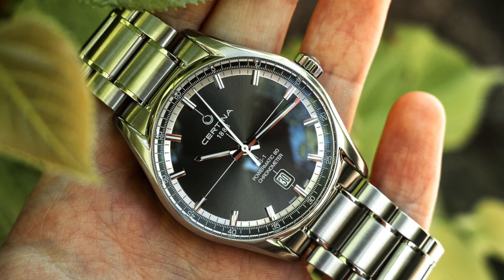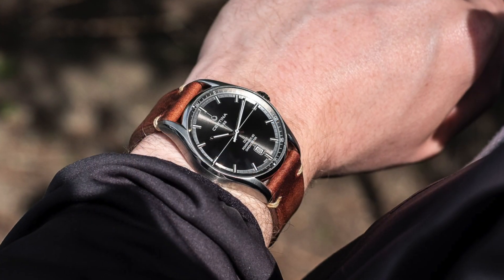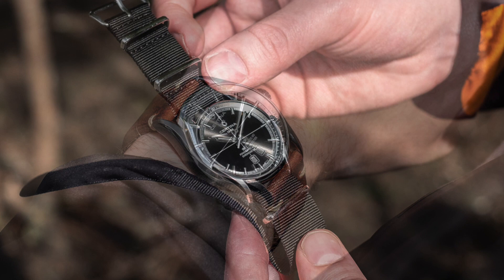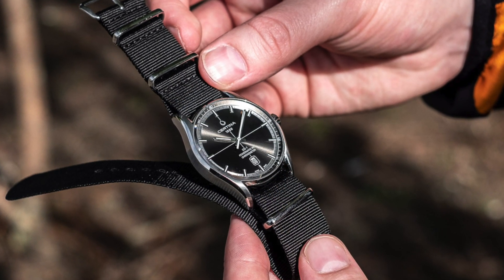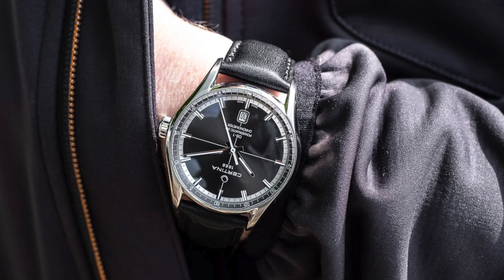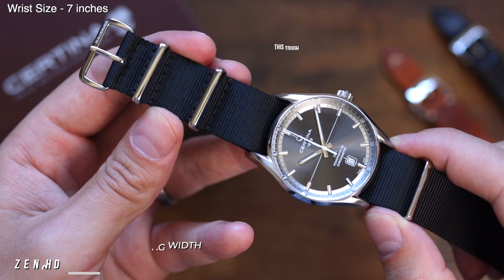Luckily, a watch that blends modern and vintage styles so effortlessly, as well as being pretty colour neutral, opens up for a bit of fun with watch straps. Although there is one downside to this watch — the 21mm lugs make it a lot harder to find a suitable strap than if it had a 22mm lug width. Luckily, we do stock a range of 21mm straps, and here are a few that I think work best.